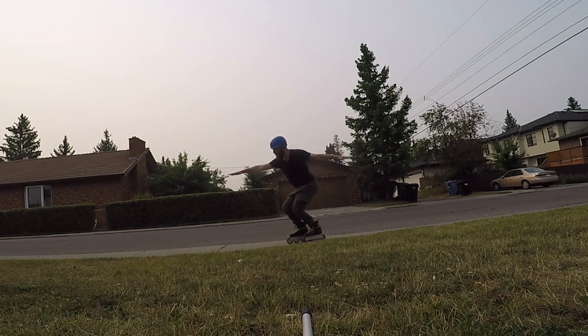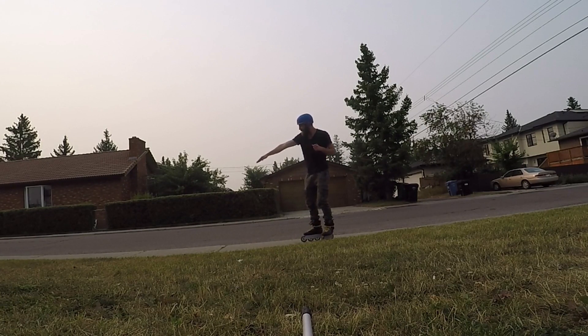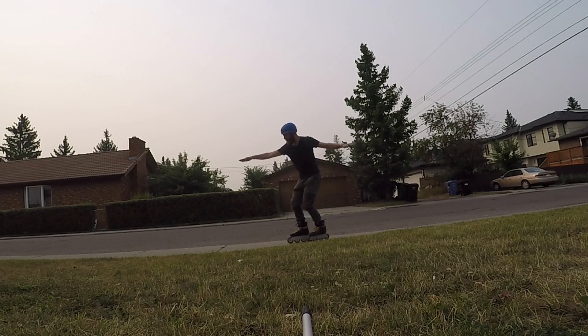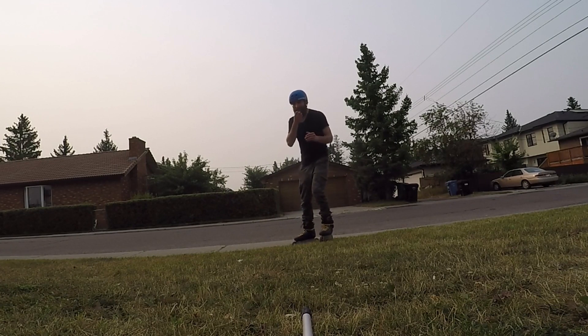So my 180 would happen — boom. Super important: I'm always spotting my landing. My head doesn't move; it's looking over my arm in front. Boom. Sweet. Works really good. Big proponent of that technique.